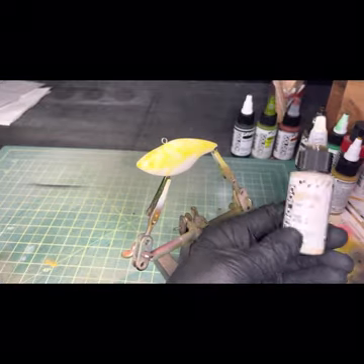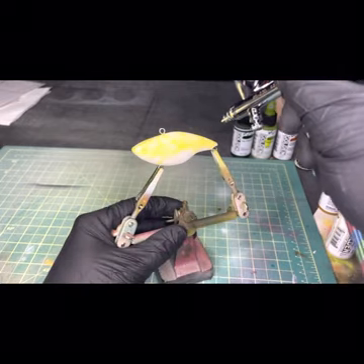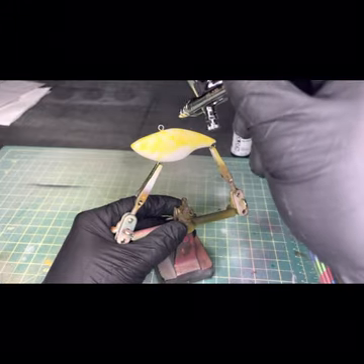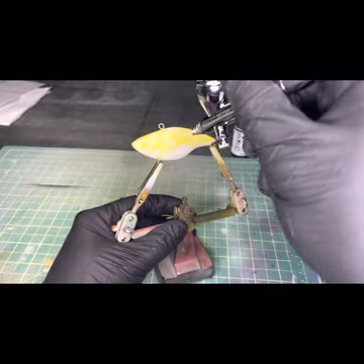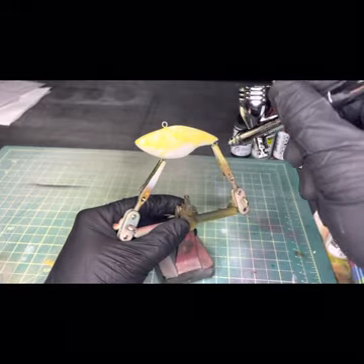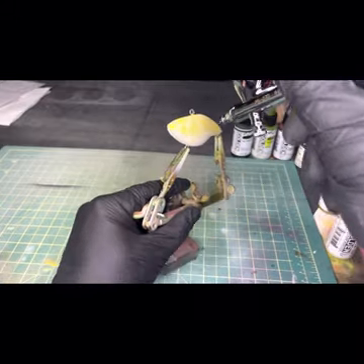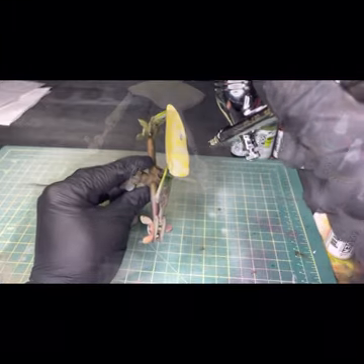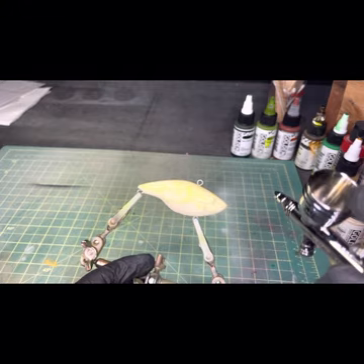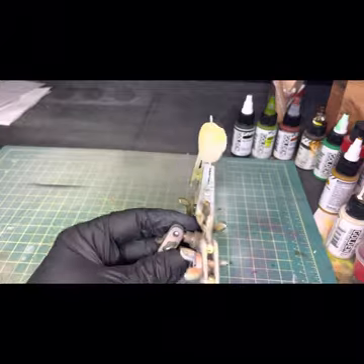Next we're going to use some titan buff to fill in the gaps. The benefit to doing this step is that it helps kind of take away from the brightness of the colors we're going to use next — helps kind of give it that natural hue.